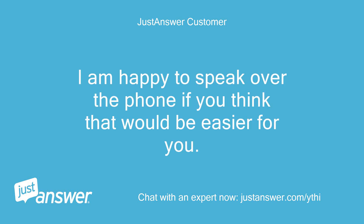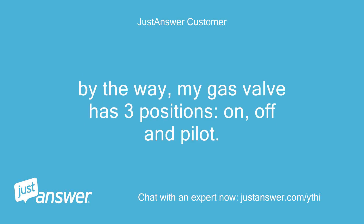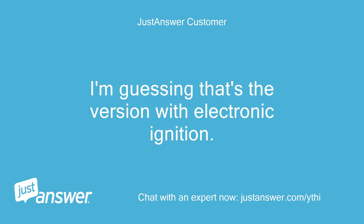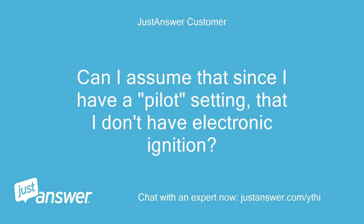I am happy to speak over the phone if you think that would be easier. By the way, my gas valve has three positions: on, off, and pilot. I see a page in the manual that only has two positions, on and off. I'm guessing that's the version with electronic ignition. Can I assume that since I have a pilot setting, I don't have electronic ignition?